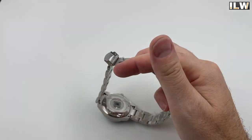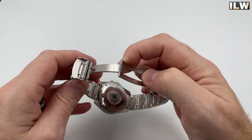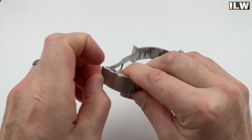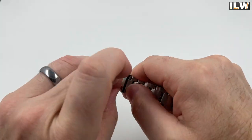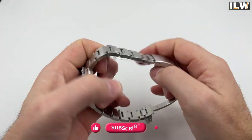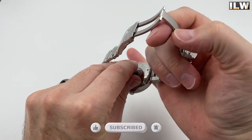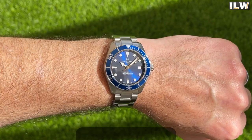This is the unboxing and first impressions video for this watch. I will be producing a full review for this watch and other watches that Francis & Gay have lent me. If you're interested in coming back to I Like Watches to check out those full reviews, don't forget to click that like button, subscribe, and hit that bell notifications icon. Cheers guys, let's crack on!